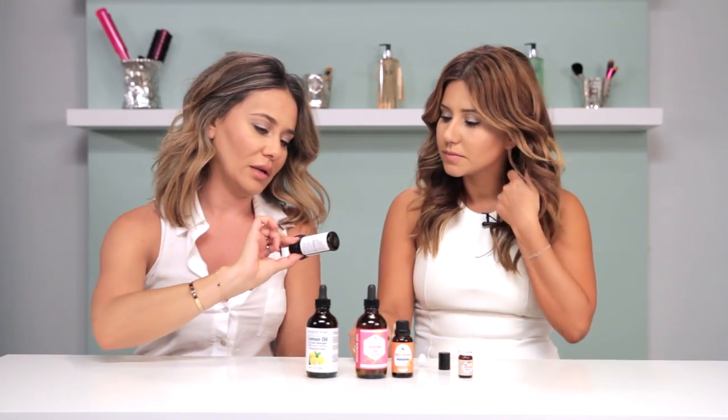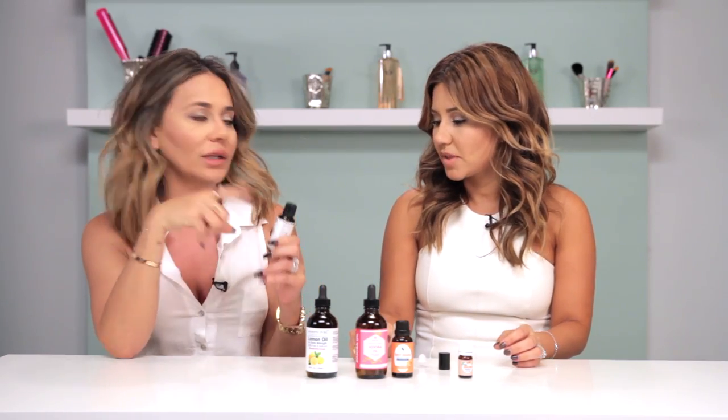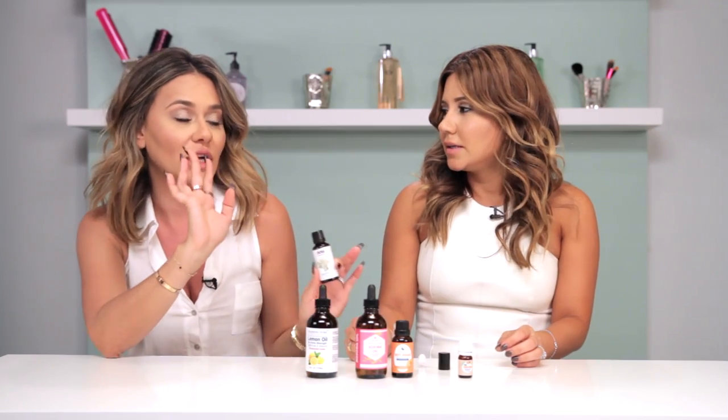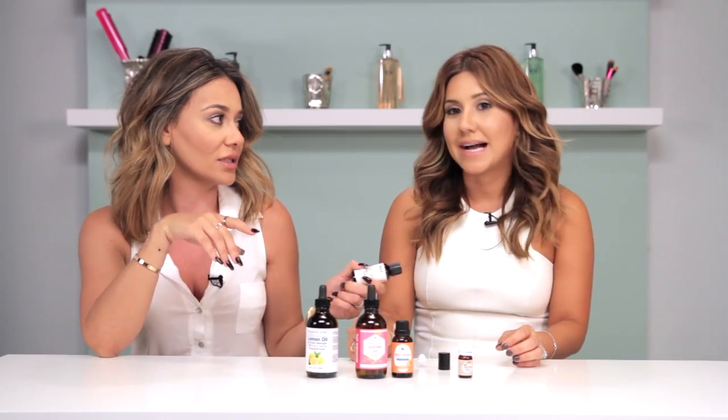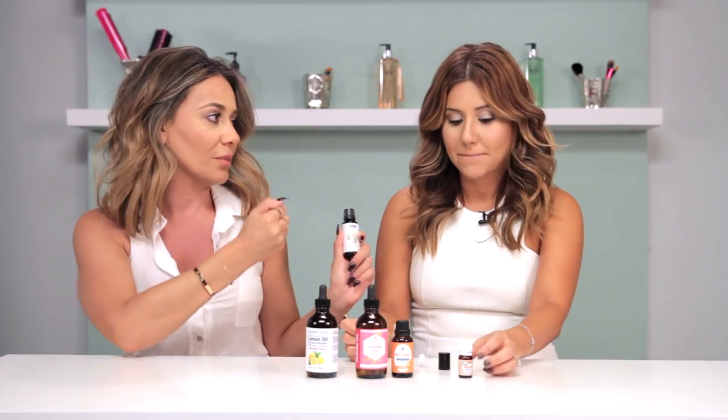Basically these are the essentials, and jasmine is the one that you could alternate — you could put lavender, you could put vanilla, instead of jasmine if it's not your thing. We rock-paper-scissored, I won, so we're going to use jasmine.